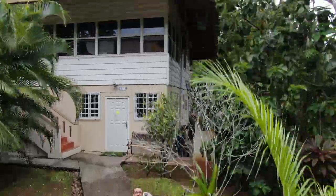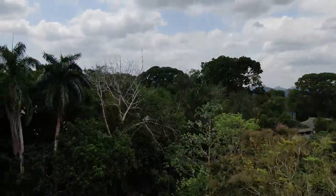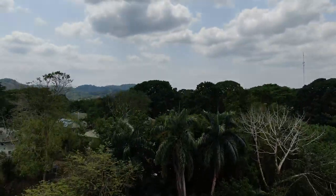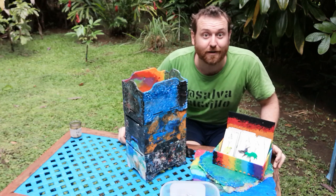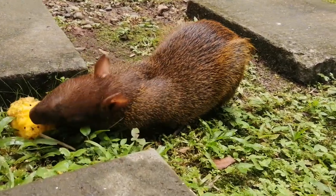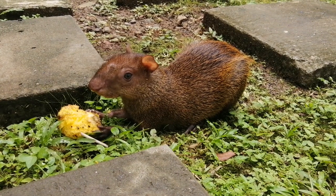This is Digital Naturalism Laboratories here in Gamboa, Panama. This is the rainforest behind me. You may notice some little rodents related to porcupines called agoutis passing by while I'm talking. I might not notice them, but they're very cute.